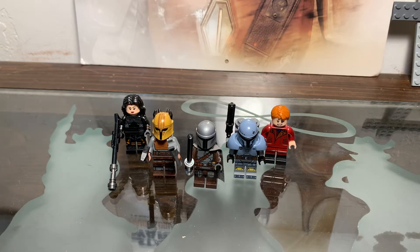Hello guys, LEGO Master here. Today I'm going to show you how to make the Book of Boba Fett Episode 5, Return of the Mandalorian custom LEGO minifigures.